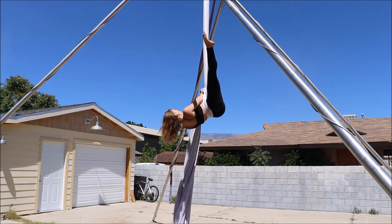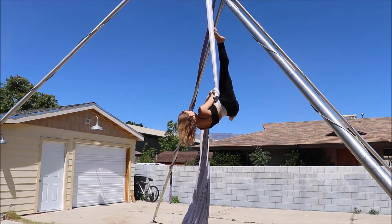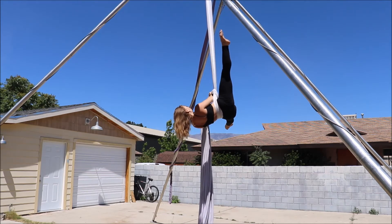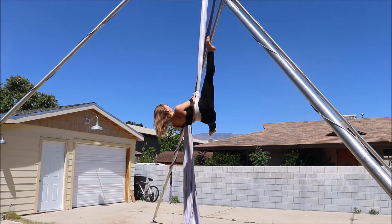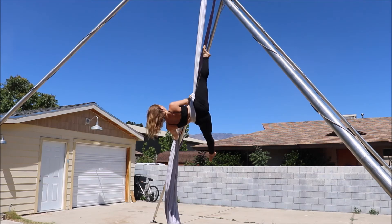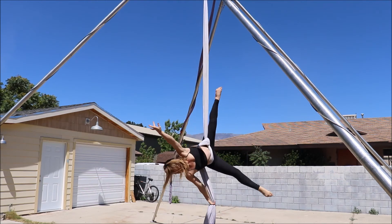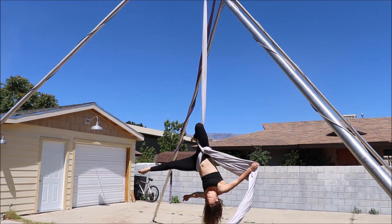You let the fabric move through your hands as you rotate down. It's a very controlled transition — you can definitely speed it up, but when you're starting out you really want to emphasize that break between the dive and the wheel down itself. The rest is just your classic wheel down, nothing different.